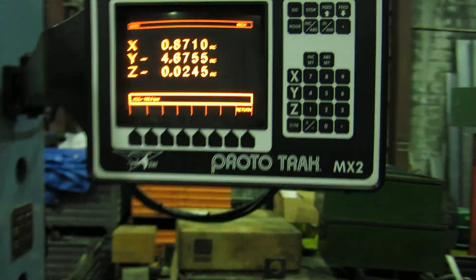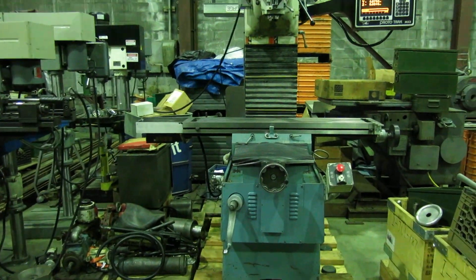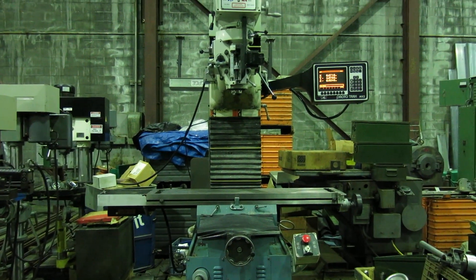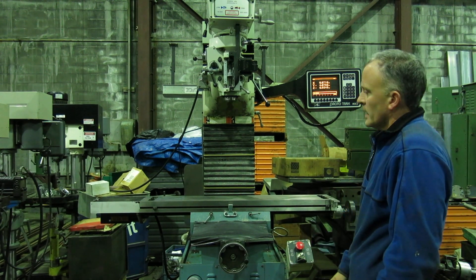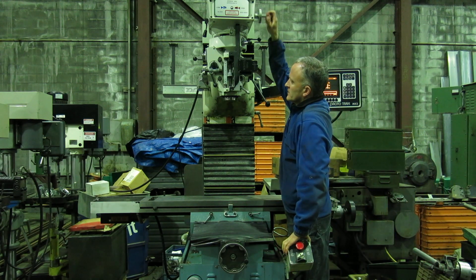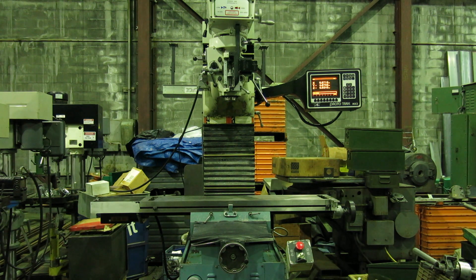We'll run the machine for you. I'm not a programmer, so we're only going to jog the axes so you can hear them. The machine looks a little bigger than it is because we've got it standing up on a pallet that keeps it a good seven inches off the floor.